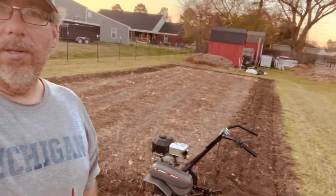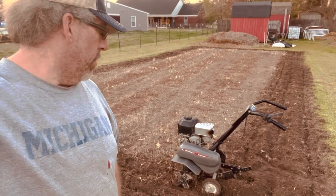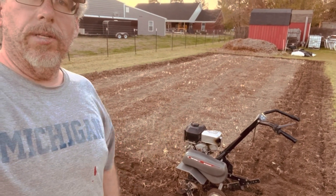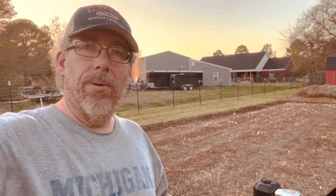My neighbor Shane gave me a hand and we got it working tonight. You can see right there — the new rototiller, it's a Craftsman 825 series, a 24-inch front tine tiller. We're going to till up the new garden tonight, and hopefully tomorrow we'll add some nutrients to prep it for spring planting. Stick around — I'll do another time-lapse video of tilling up the garden.